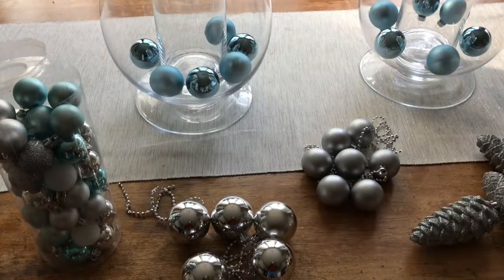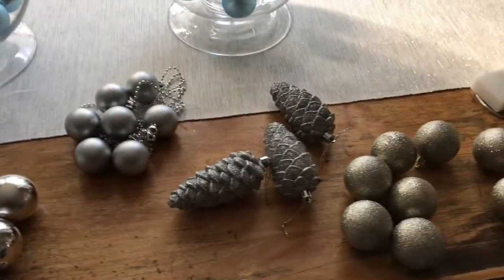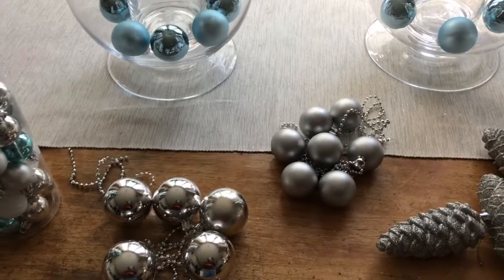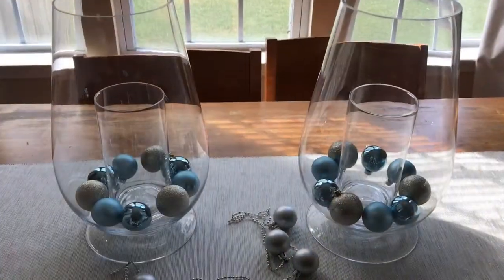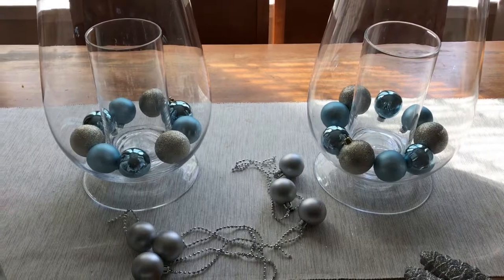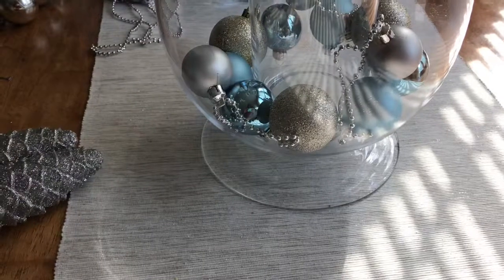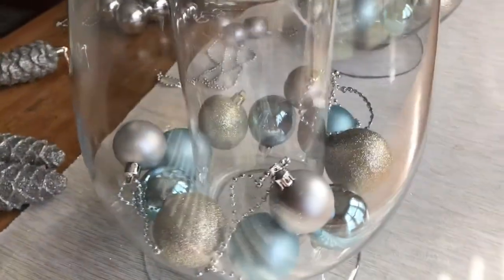Now what I'm going to do is move on to the next bigger item. I'm probably going to start with the pine cones and the silver and gold balls, and then go to the silver balls. I've already added the silver and gold balls and now I'm getting ready to add the silver balls with the beaded chain — I've just alternated the location of them and put them on top.